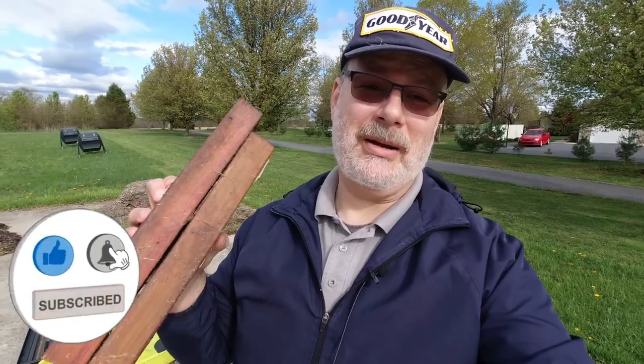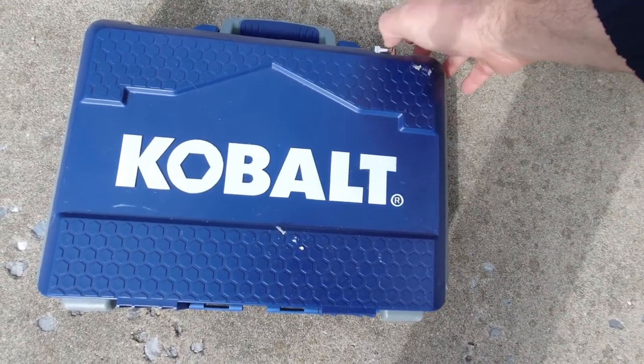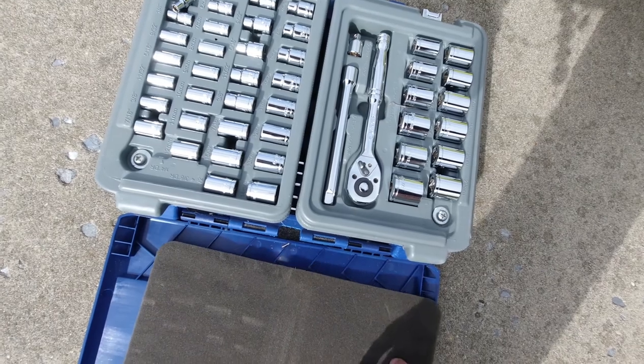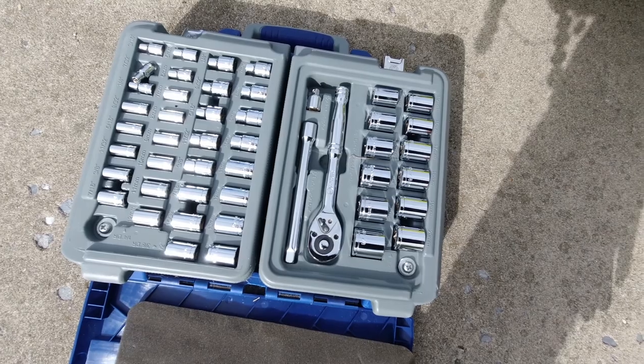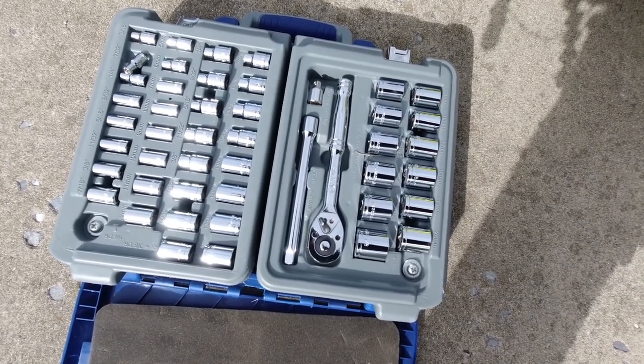Changing out the blade is actually very easy. First of all, you do need a block or two of wood and you need some tools. Now of course the old adage — take care of your tools and your tools will take care of you. Always put your stuff back, clean it up, make sure it's good to go for the next time. Otherwise, the tools aren't going to take care of you.